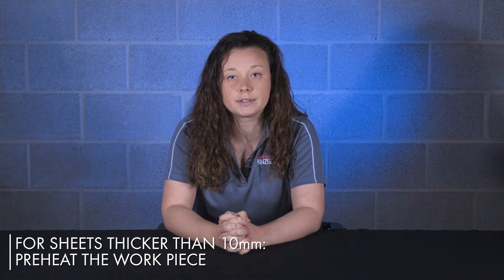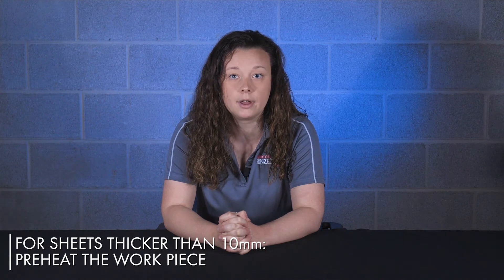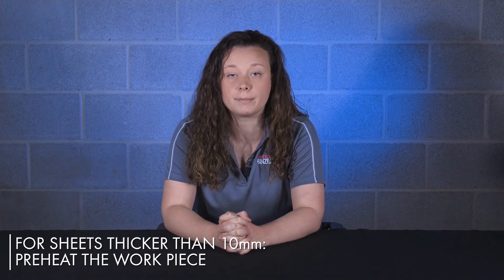With sheets of aluminum thicker than 10 millimeters, we recommend preheating the workpiece. Without preheating, too much of the heat created from the process would be absorbed by the workpiece, which would make the formation of the weld seem much more difficult.